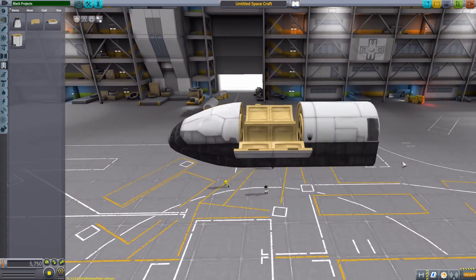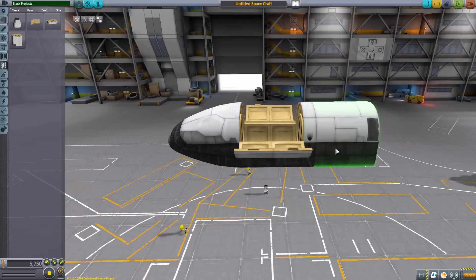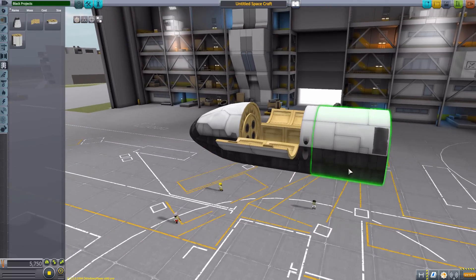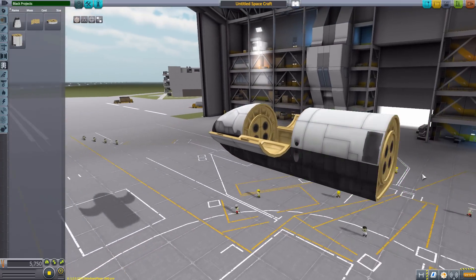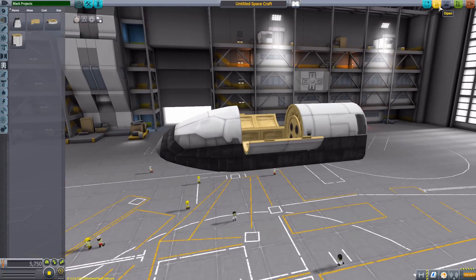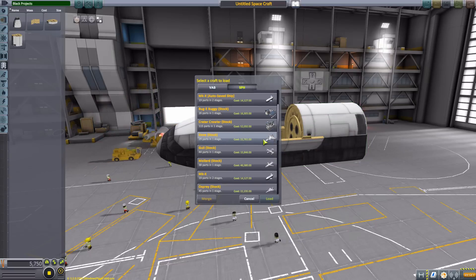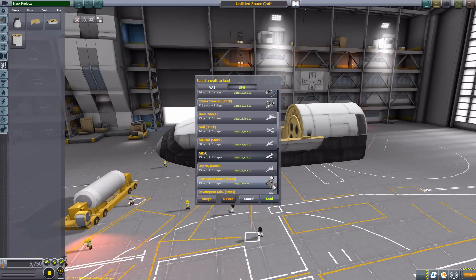In the future, the mod maker has planned winglets, an adapter so you can put this on top of a rocket — because frankly it's not going to get into space itself — and then also an engine mount, and possibly a dedicated engine specifically for this. But for the time being you'll have to make do with other parts in the game. Frankly, it's not that hard to get a pretty decent-looking Mark X. If I go down to one I built earlier — there we go — excellent.